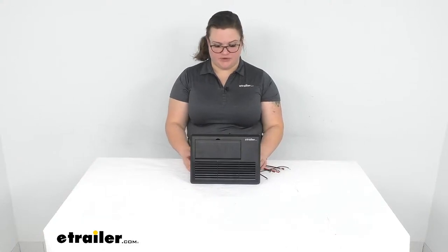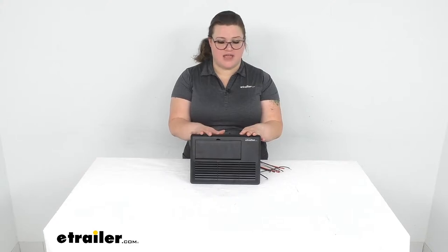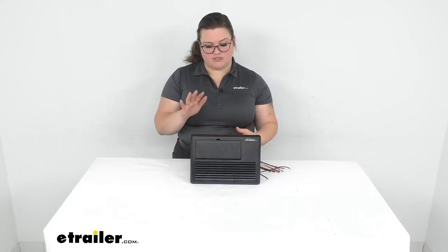Hey everybody, I'm Ellen here at eTrailer.com and we're going to take a quick look at the Progressive Dynamics RV power control. This has an AC/DC panel with a converter and also a smart charger, so that combines a lot of items into one small package — so you're not having to install a bunch of different things or take up a lot of room, especially if you're putting this into a smaller RV or using it in a tiny house.